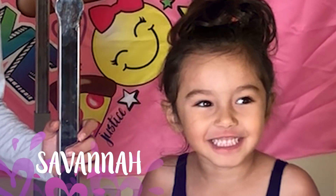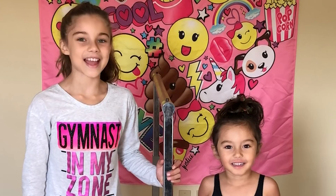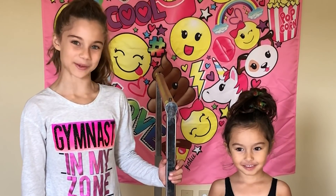Hi, I'm Girl With Heart Ambassador Natalie. And I'm her little sister Savannah. And today, we're going to teach you how to do a chin-up pullover.